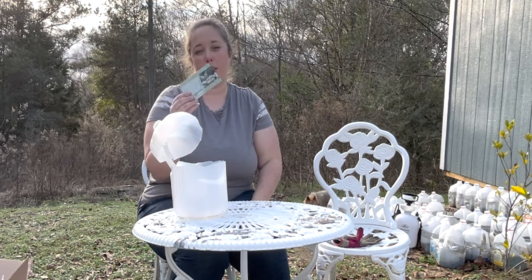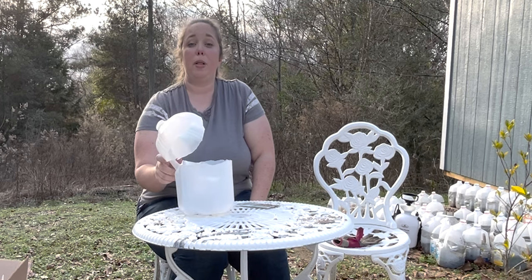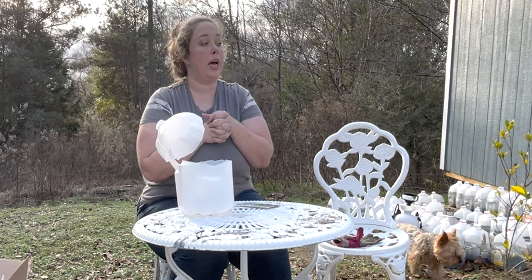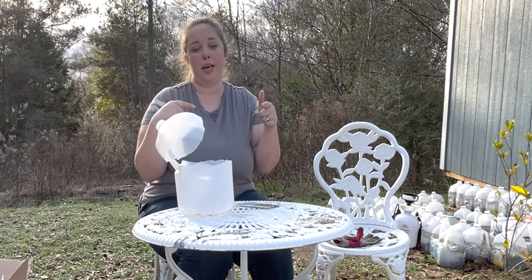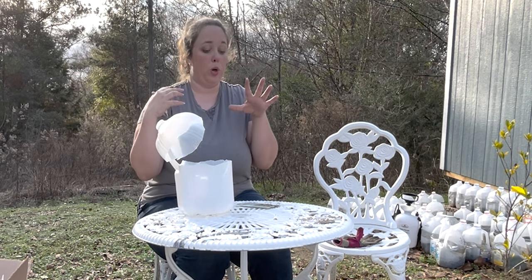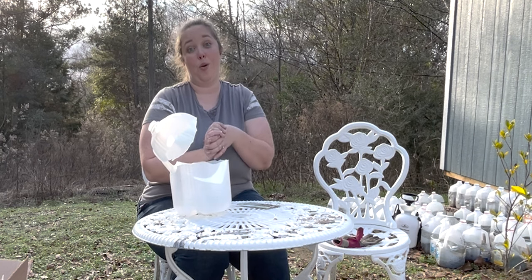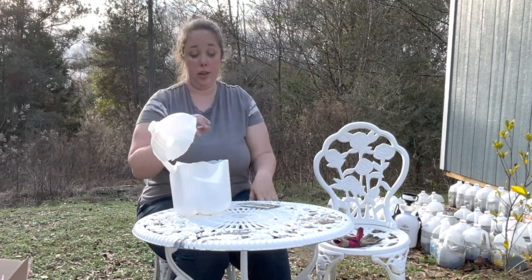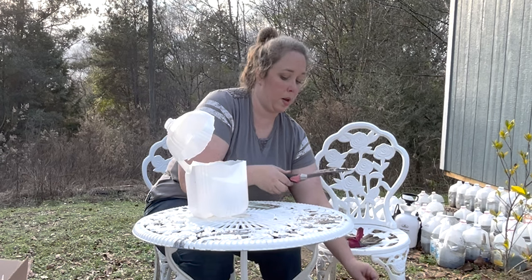I'm going to plant a bunch of these seeds — some in these milk jug containers and some in a grow light seed tray system that is on its way. Hopefully we can do both in this video. If not, I'll link the second half below. We're going to try both the milk jugs and the grow lights and see which method is more successful. Going to start now because it is three o'clock and we're going to be fighting daylight.